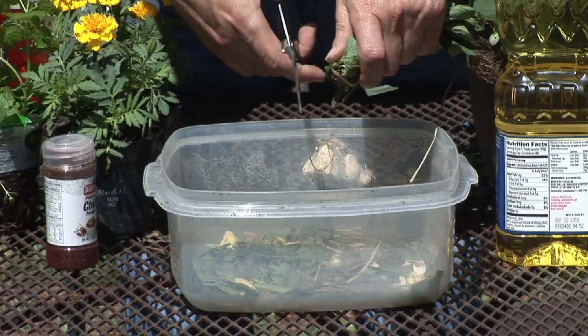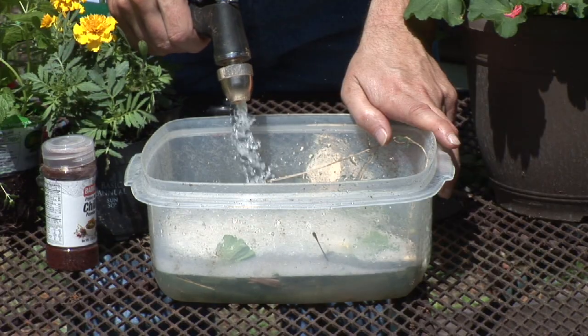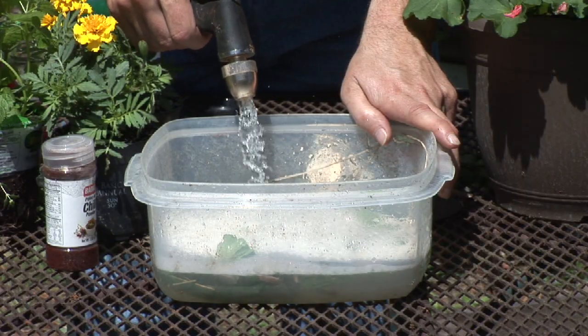What I'll oftentimes do is take those plants, chop them up a little bit, and let them soak for one or two days before I put them into a spray bottle and go ahead and treat all of my plants with that.